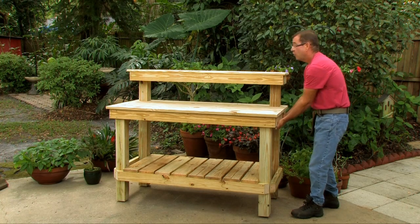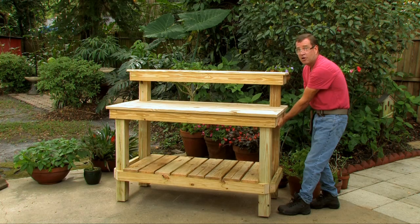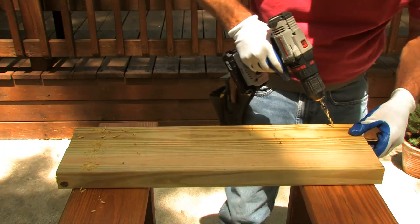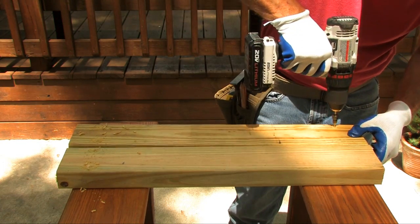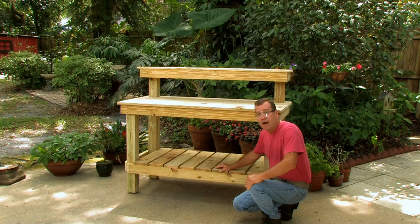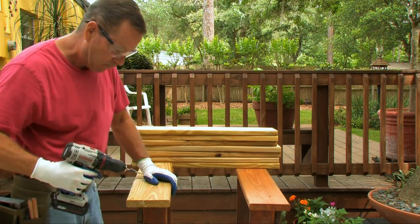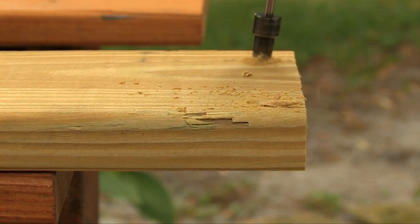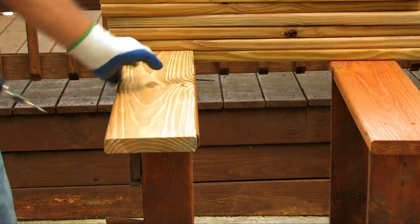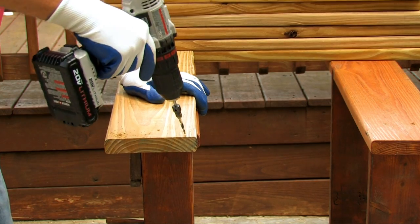Next, pre-drill the two side boards that are 23 and a half inches long for the tabletop. Measure in about two and a quarter inches, then pre-drill on the bottom and top on both sides of both pieces. For the bottom shelf boards, measure in about three-quarters of an inch, angle your drill inward slightly, and put two holes on each side of all eight boards.